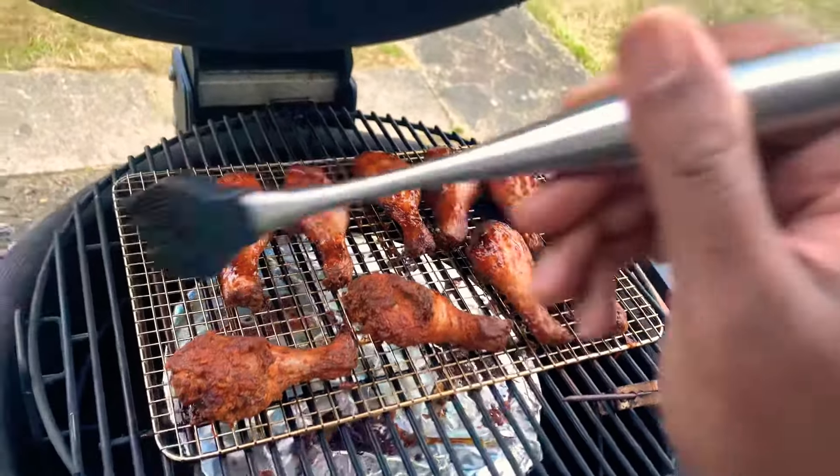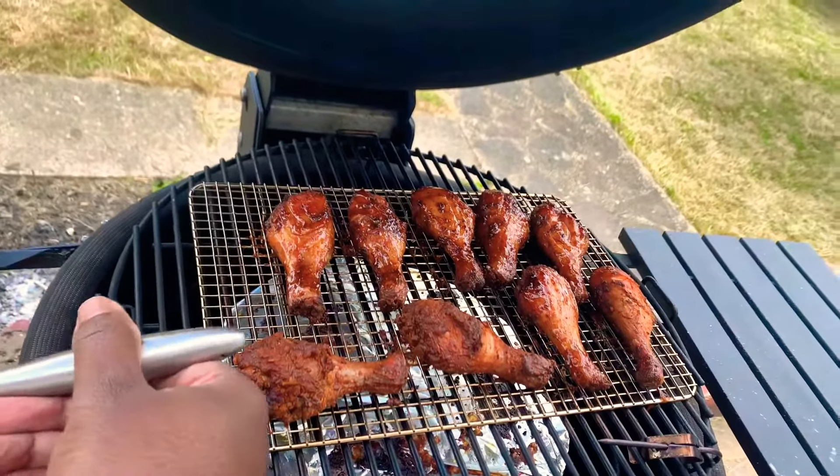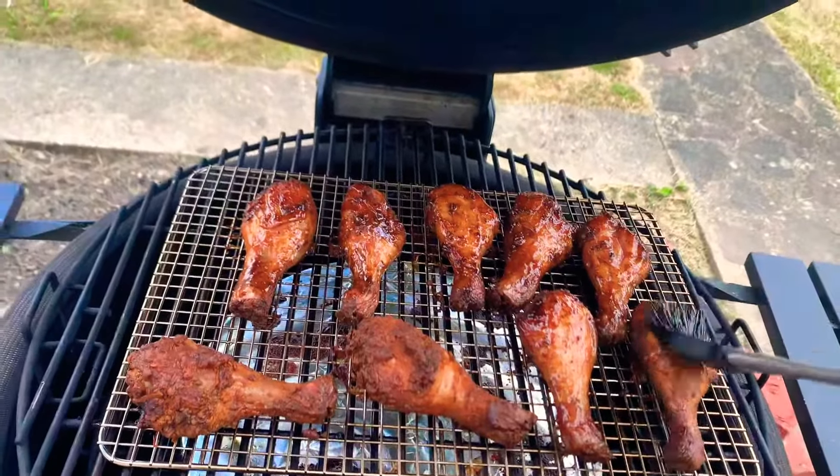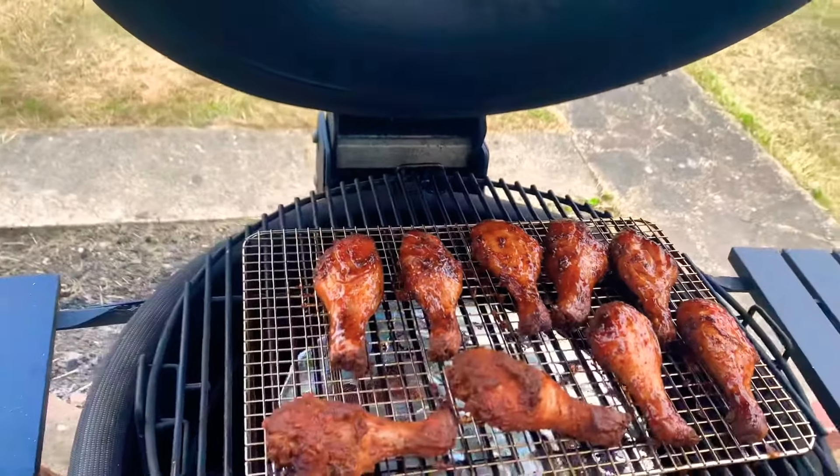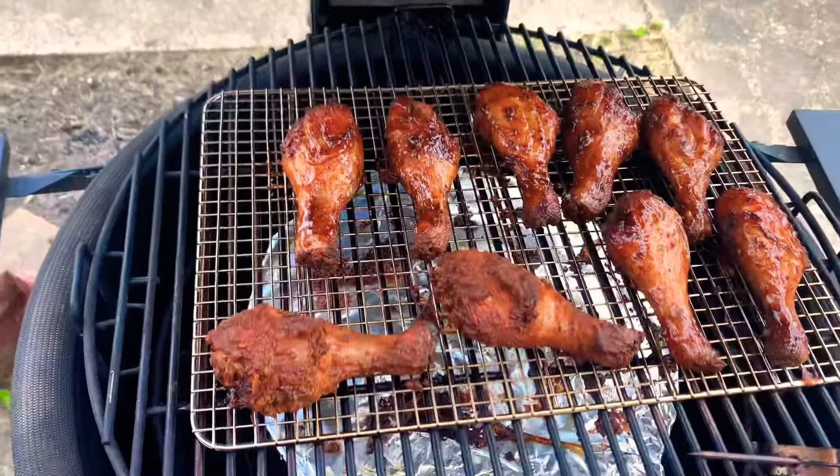What I really should have done is remove this rack, take it inside, glaze the chicken, and then bring it back. But just for purposes of this video, I'm going to do the back as well, but that'll be off camera.